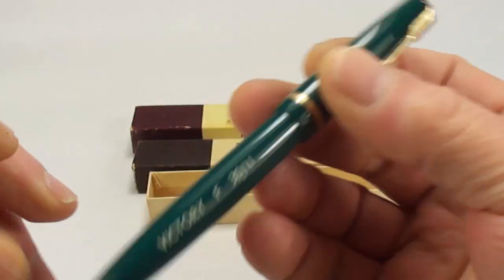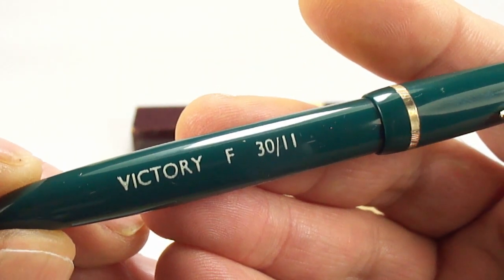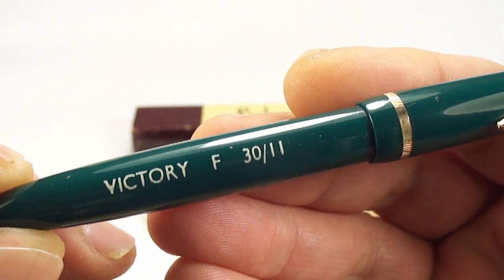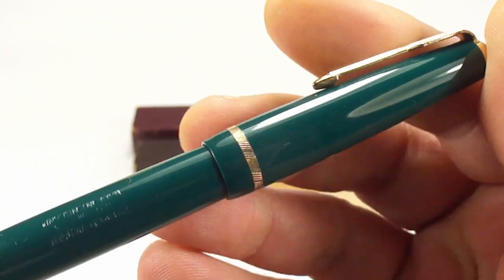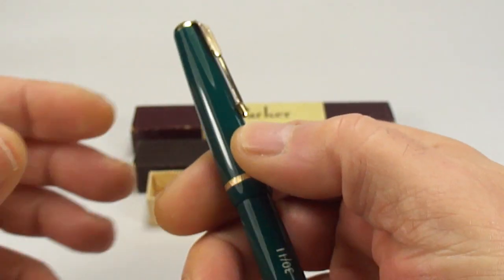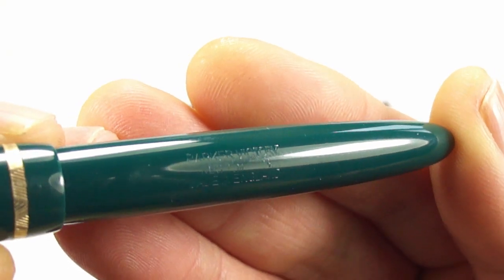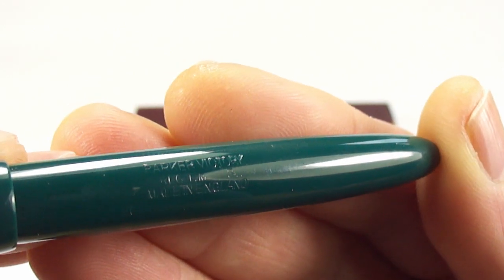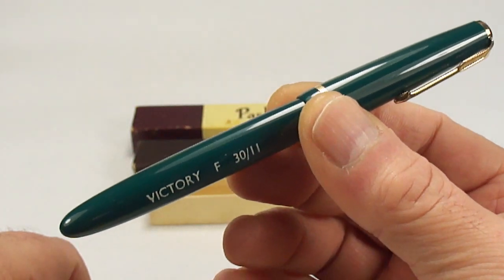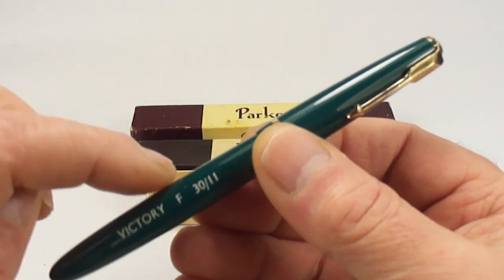Once again, do I restore it? Well, one of the reasons I'm umming and ahhing is because if I turn it round — look at that — it's still got a nice clear sticker: 'Parker Victory F' for a fine nib, and it's even got the price, I believe 30 shillings and 11 pence in old money. There's a narrow chevron cap band, and the Parker arrow clip with a jewel to the very top. The barrel imprint says 'Parker Victory, registered trademark, made in England' and the number three indicates I'm dating this pen to around about 1953.